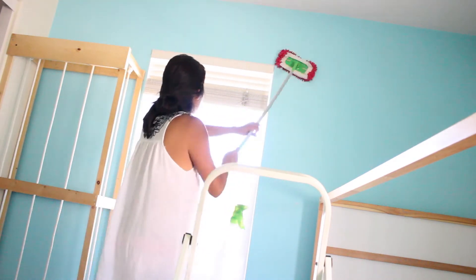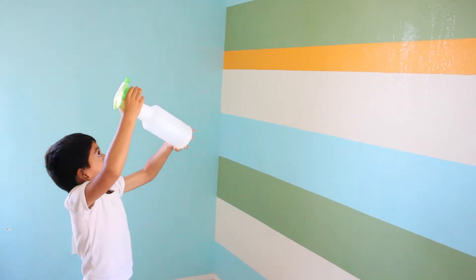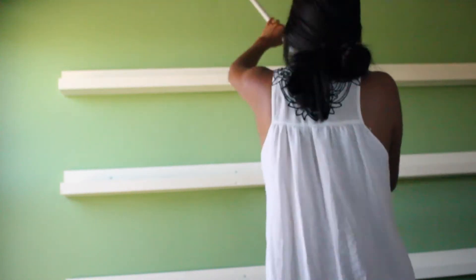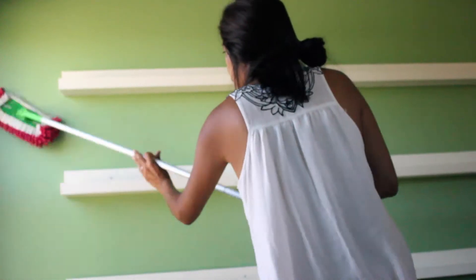The Swiffer makes it so much easier — I can do the blinds, the top of the blinds. Even my kids helped out; they love to spray it, and the solution is safe for them to use. I used it on wood bookshelves, wiped them down with a towel and the Swiffer. It allows me to wipe the wall and go in between the bookshelves — much easier.